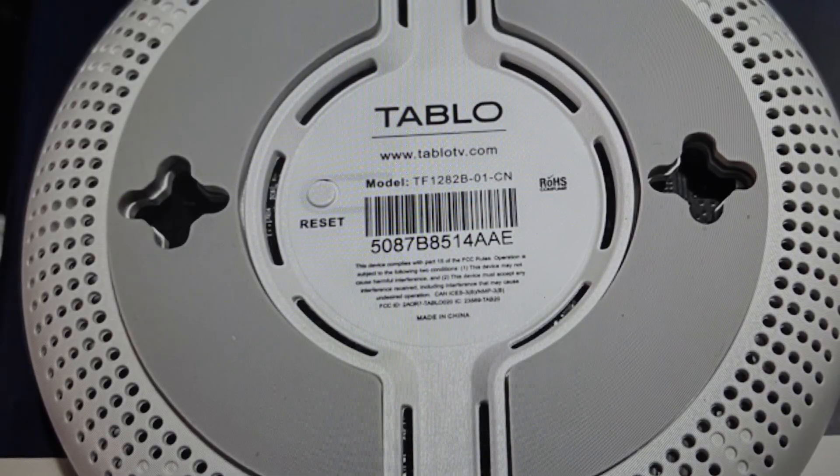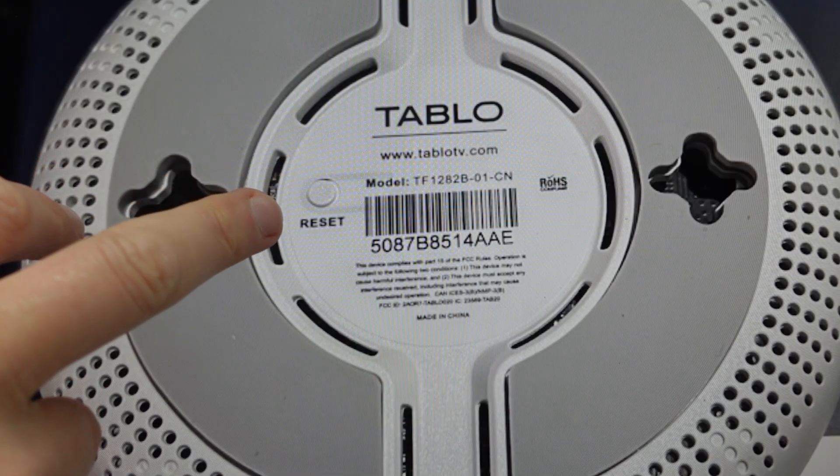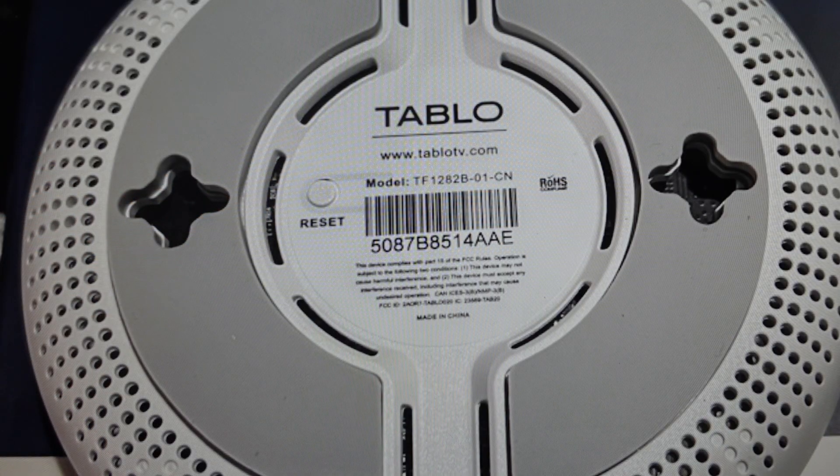So once you're signed out and the Tableau's blue light is solid, meaning it's running, you're going to hold the reset button down for greater than seven seconds. What you'll see is the blue LED light on the front of the DVR will start to flash faster and faster. Then when it turns solid, the Tableau will begin its factory reset and you can release the button.